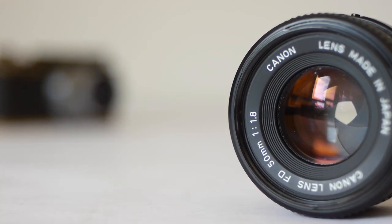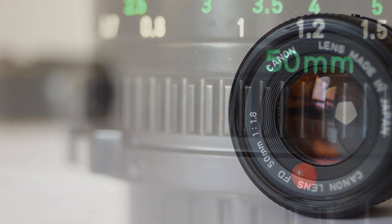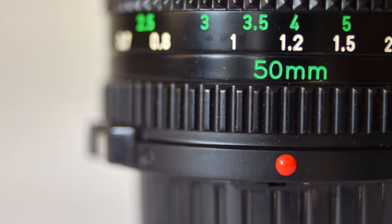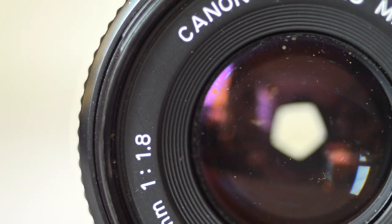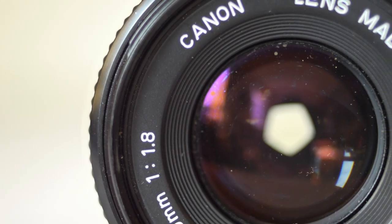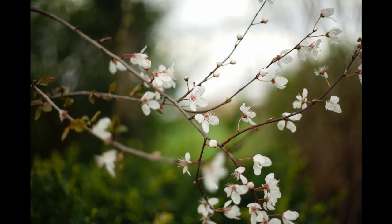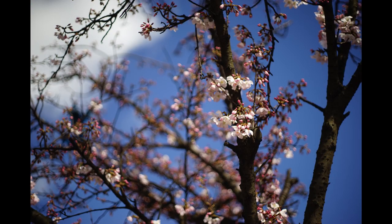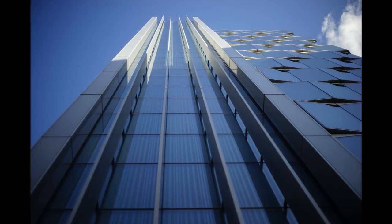The 50mm f/1.8 is one of the most popular in the FD range and it offers a good balance between cost and quality. It's a light and compact lens and although there's some plastic used in its construction it doesn't feel cheap, and its optics are second to none. It's a very sharp lens with strong contrast and it makes images that are punchy, bright and full of depth and body. If you're using it on a digital mirrorless camera, its inherently strong contrast makes focus peaking a breeze.